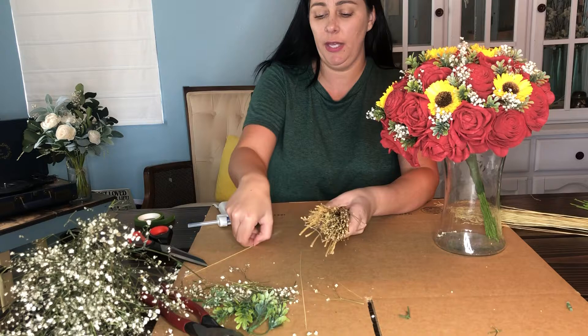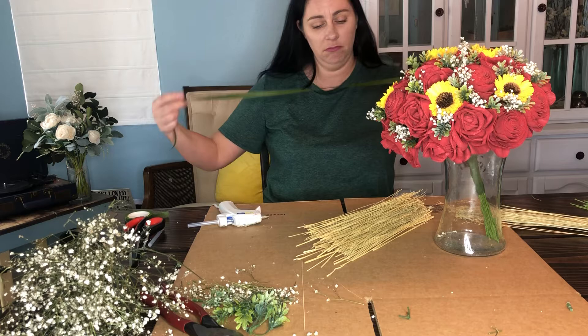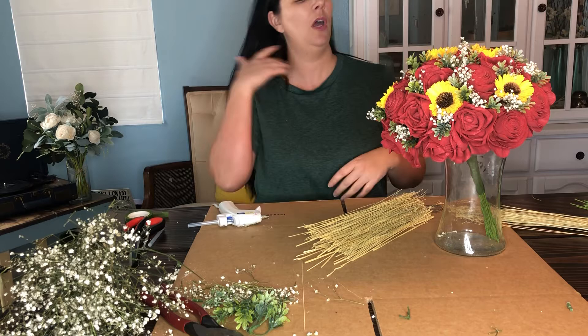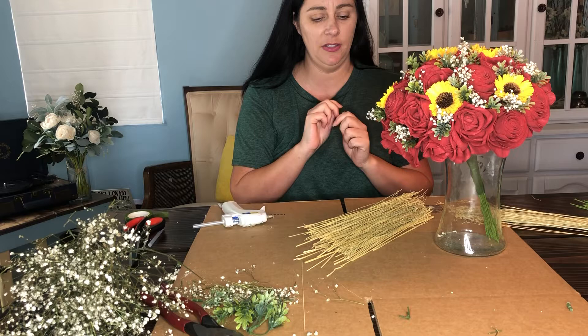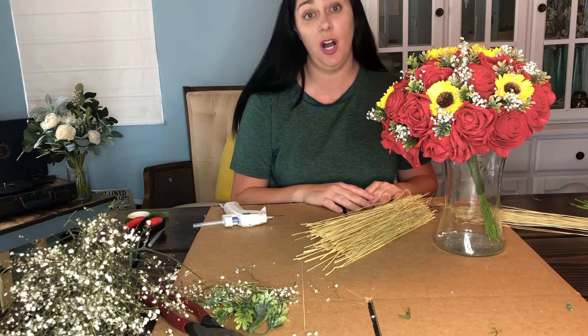You're going to want to go ahead and lay your corn straw out. You will also need your floral tape — this does come in the kit that you purchase in our shop. You just need a strip of floral tape. I also like to have my glue gun heated up because I like to glue on the floral tape sometimes just at the tip. You can also add any type of ribbon or twine to this as well, which you'll need your hot glue gun for.